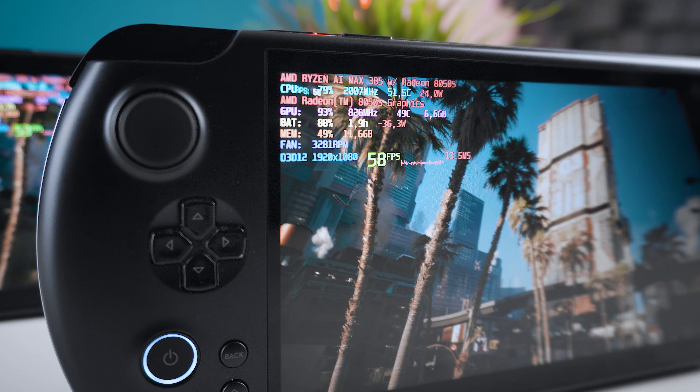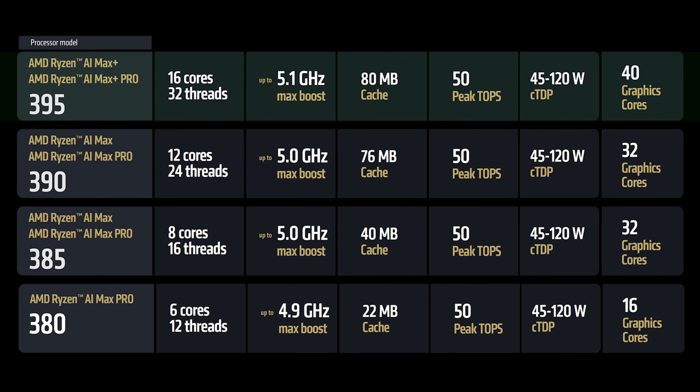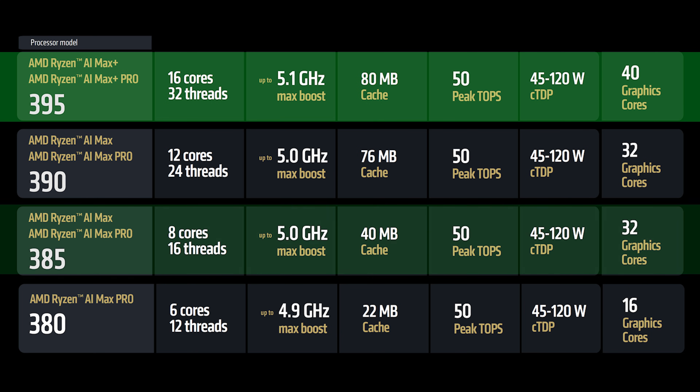Before we jump into the results, let's quickly make sure we're on the same page about the hardware. Strix Halo is AMD's absolute high-end mobile APU platform, combining very powerful CPUs with even better integrated GPUs comparable to an NVIDIA RTX 4060 mobile. The AI Max Plus 395 sports 16 cores and 32 threads with the Radeon 8060S and 40 CUs, while the AI Max 385 sports 8 cores, 16 threads, and the Radeon 8050S with 32 CUs.